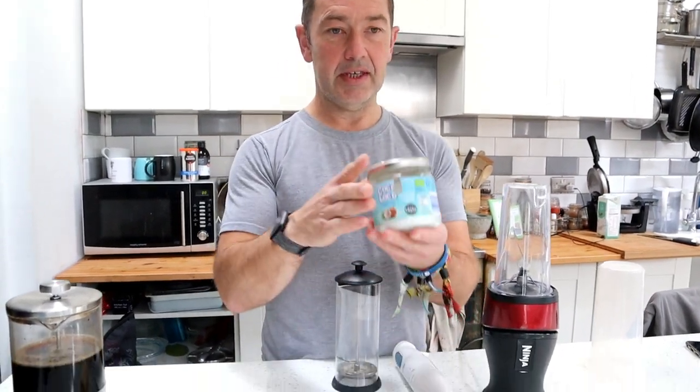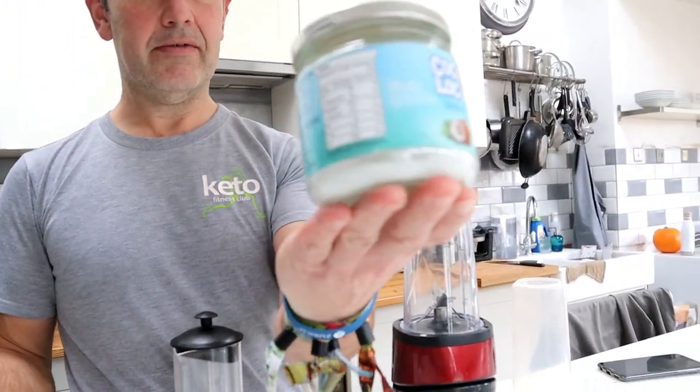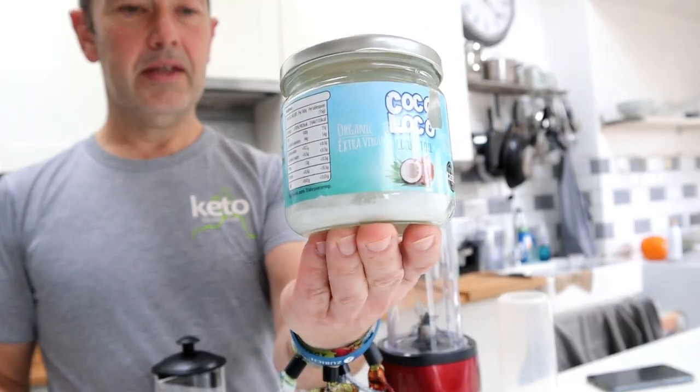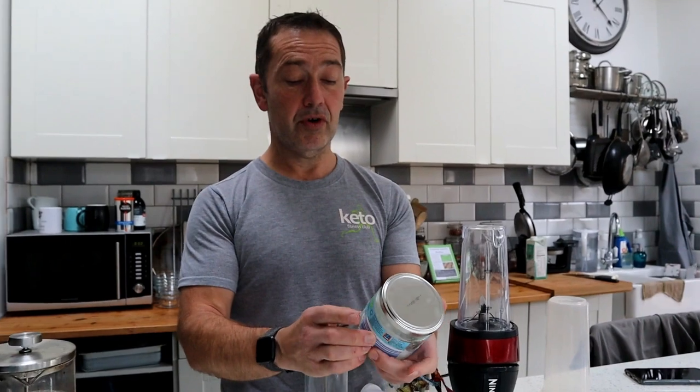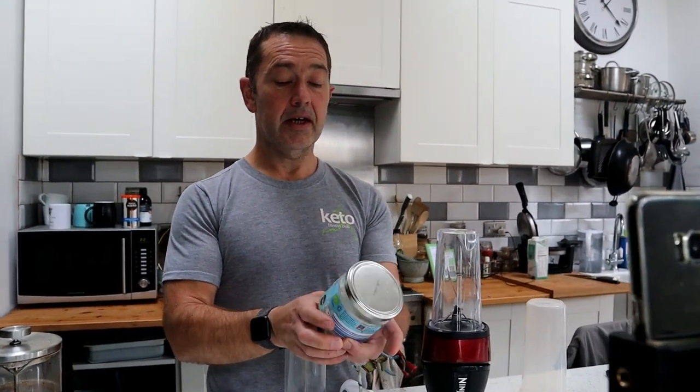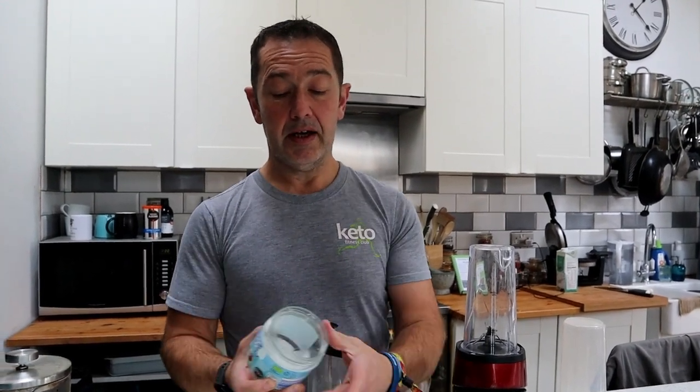The best version of full-fat bulletproof coffee uses coconut oil. This is the organic kind — it'll say on the jar 'raw and cold-pressed,' which means it has the smell and taste of coconut. If you don't like the taste or smell of coconut, you can buy the cooking version of coconut oil.